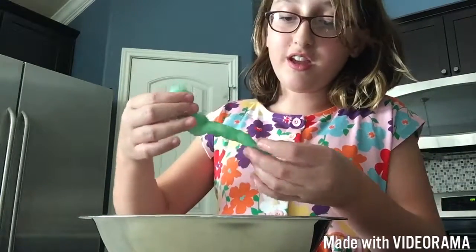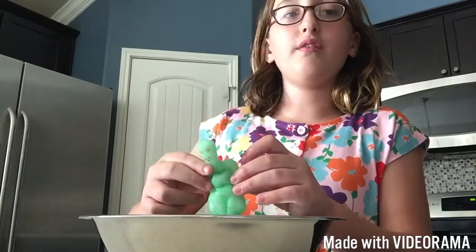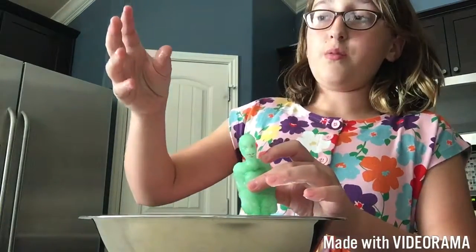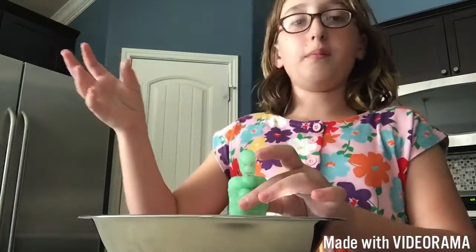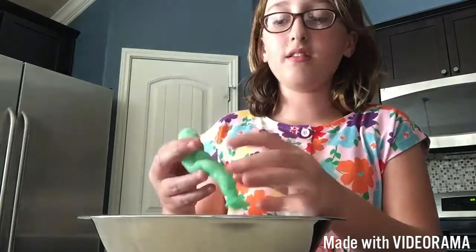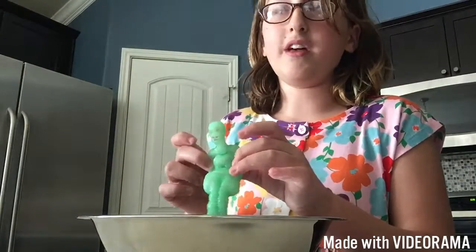Ever since I was a little kid, my dad bought this — it could be used as an action figure but it was mostly so you could show your love of the TV show The Walking Dead. I'm sure you've heard of it, it's very famous. You could use them as action figures and it was a zombie guy, and there was also some guy with a gun who was about to shoot him.